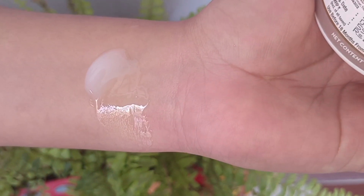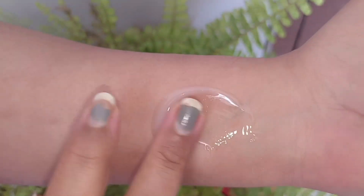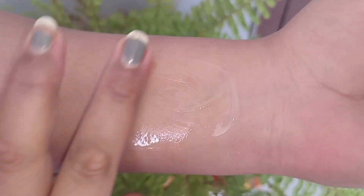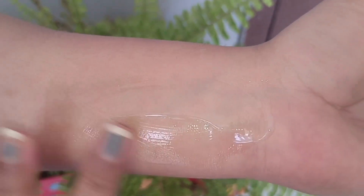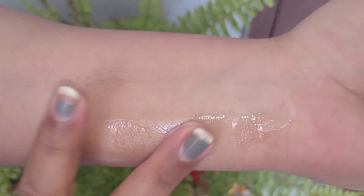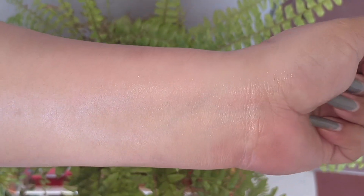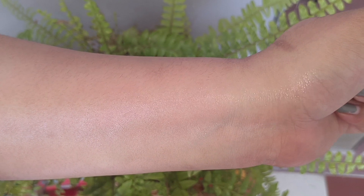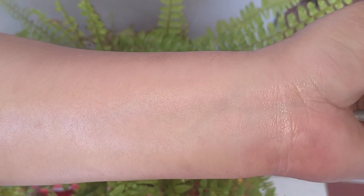When you open it, you can see a gel-like consistency with a slightly frosted color. When you apply it, it becomes transparent and blends in easily, though it does take some time to fully absorb and sink into your skin. But once it sinks in, your skin feels very soft and supple.